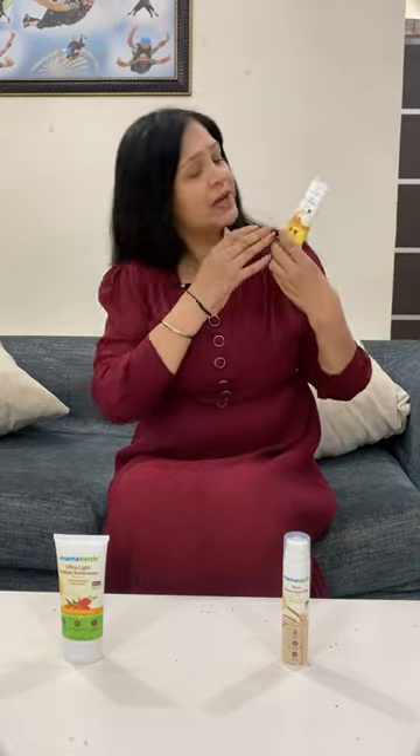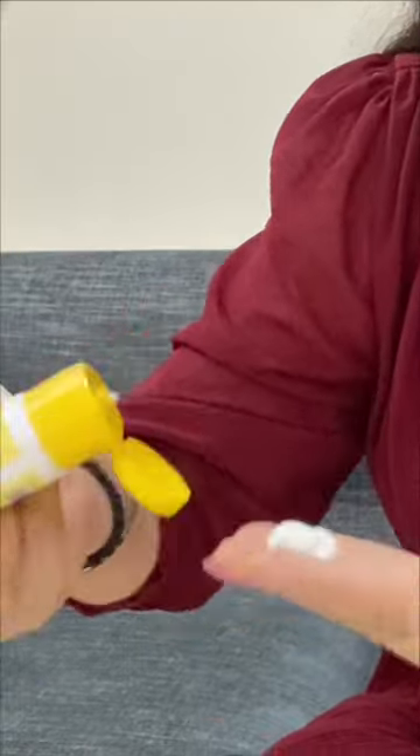Mama Earth has come to you with a new sunscreen range which will cover you from the harmful rays of the sun. This is SPF 50 and PA++++ technology. It is healthy and its texture is so good. There is no white cast on your face. It is safe and certified, which means no chemicals, no toxins, and it is not harmful.